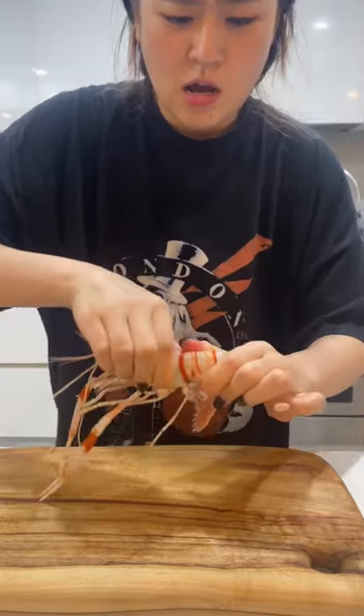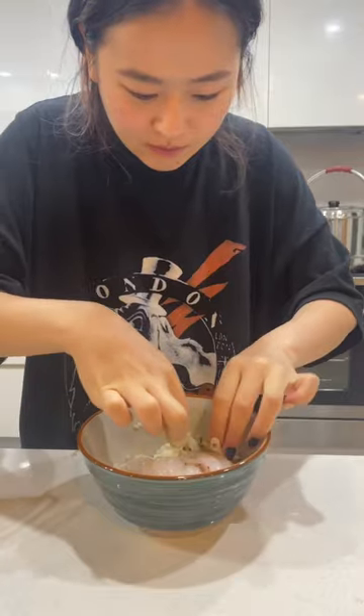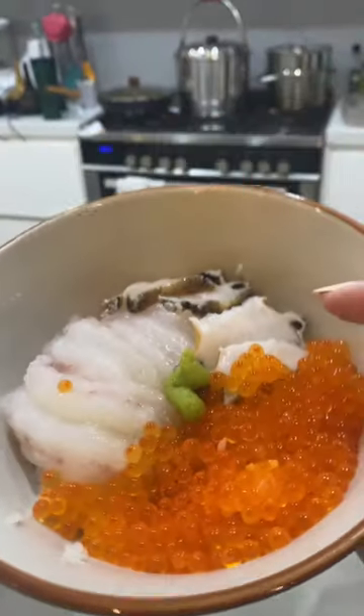Scampis are in the lobster family, not in the shrimp family, and their shells are very thick and spiky. I actually poked my thumb and hurt it, but it's okay — it was worth it in the end.